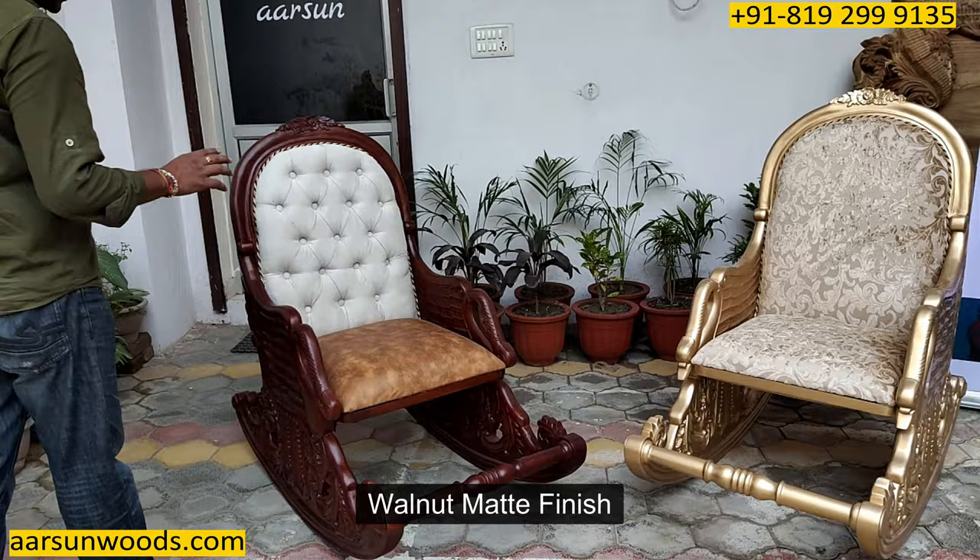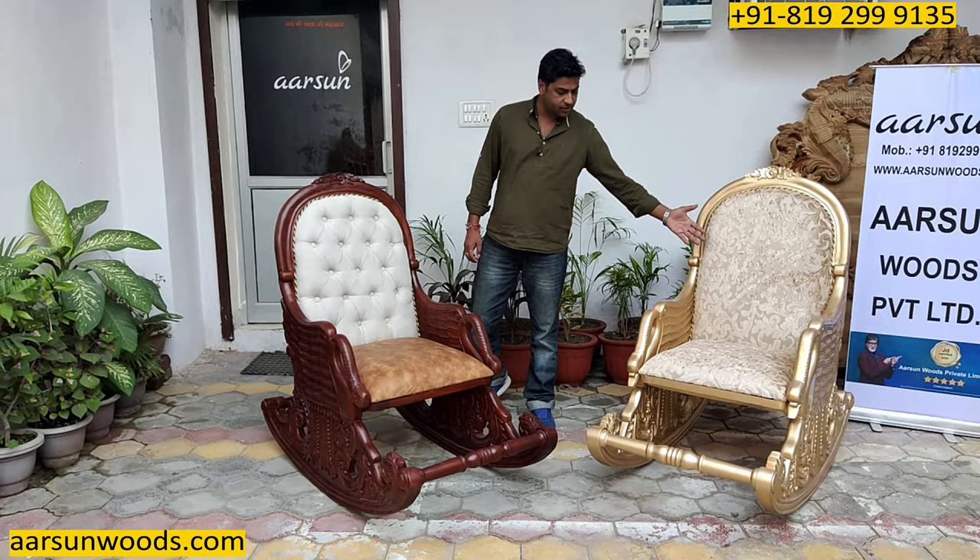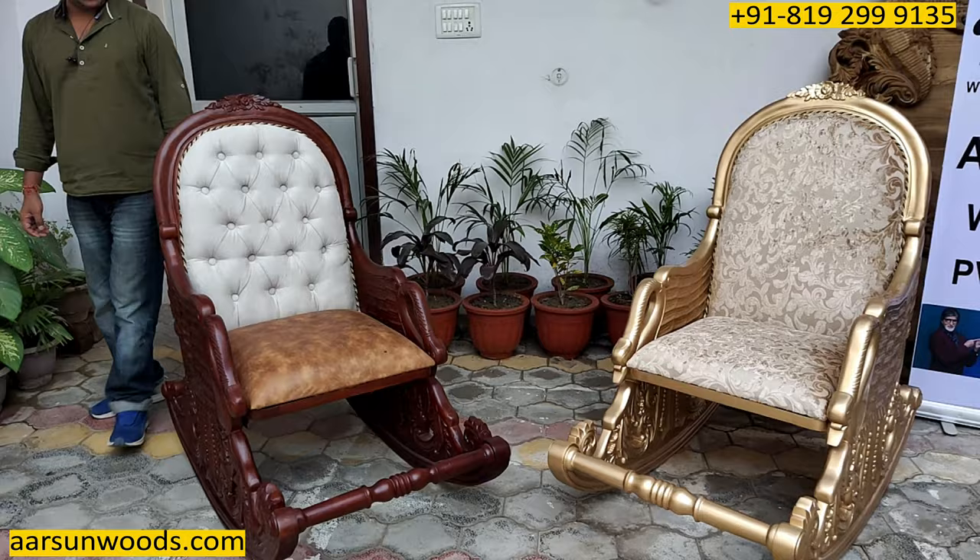The colors are as per the client's requirement. I'm showing you two colors: one is walnut matte finish, the other is pure gold color without any antique work. It also has a nice self-designed fabric as you can see here. These are two chairs going to different parts of the world — this one is going to Oman and this one is going to Tanzania.